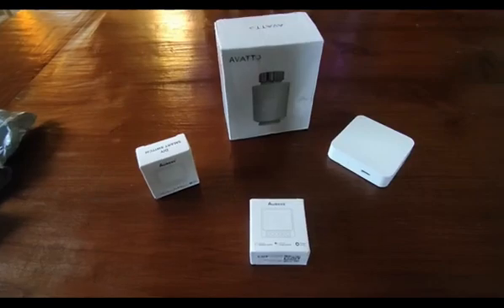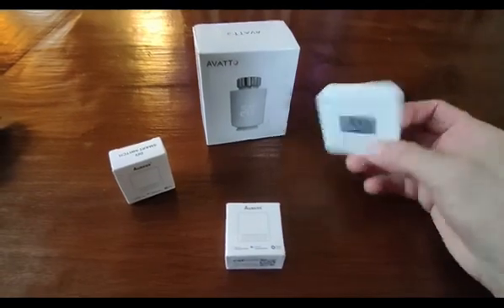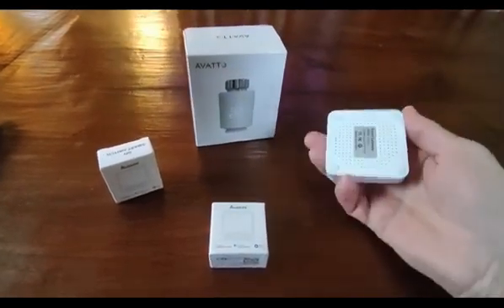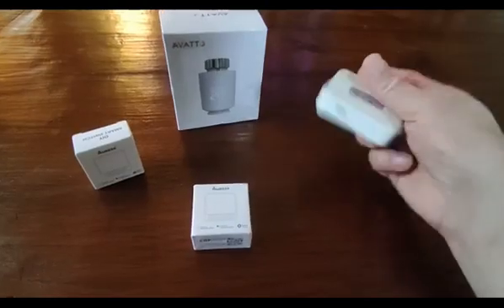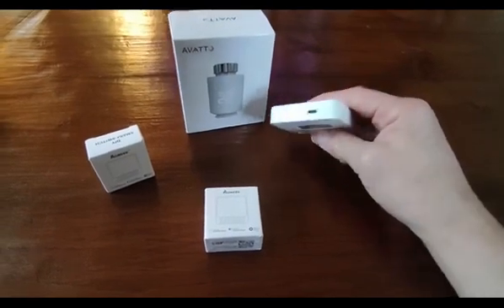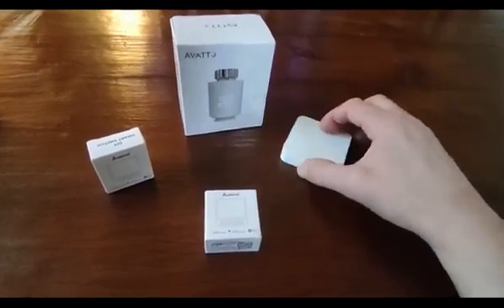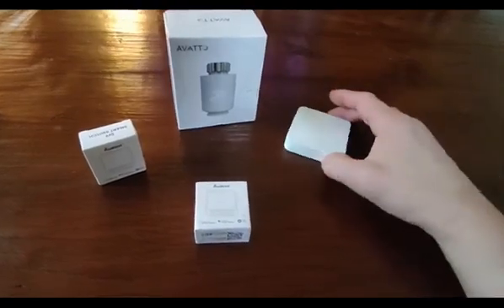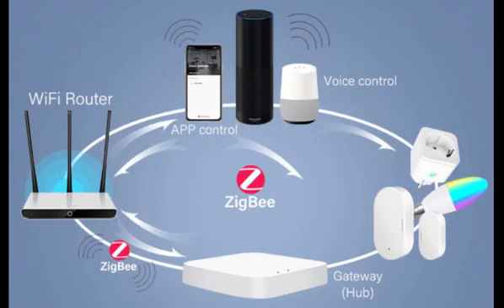What we've got here is some Zigbee stuff I'm going to try and integrate with my home assistant. This Zigbee hub is off a very popular website - just described as a smart gateway. It's powered by USB rather than anything else, and you'll note it's not got any RJ45 connectors for Ethernet, so this needs pairing with the Tuya app and then connects automatically to the Wi-Fi.